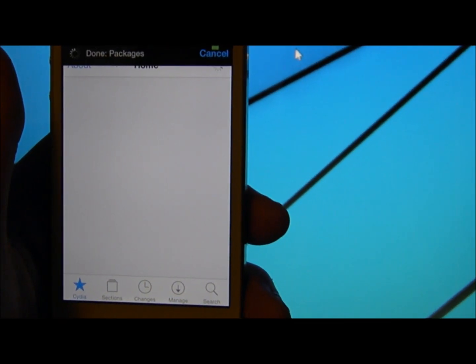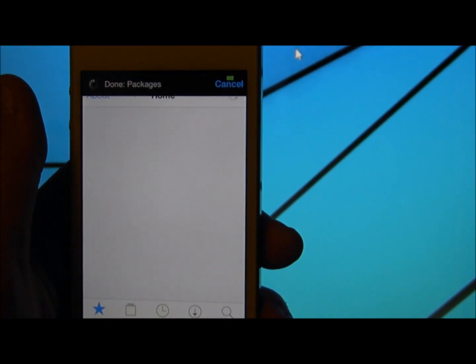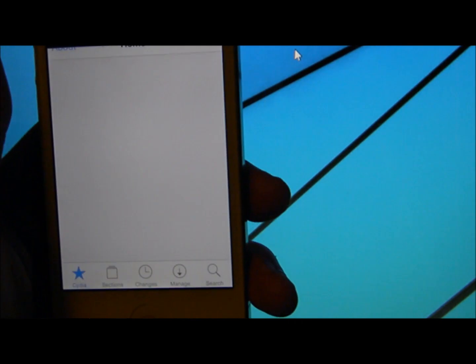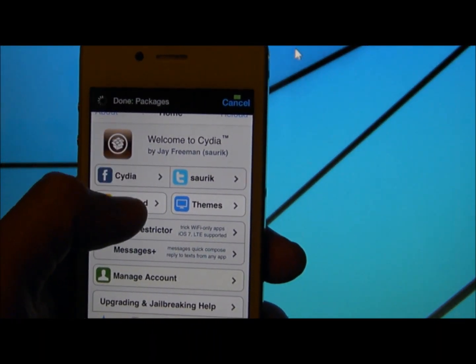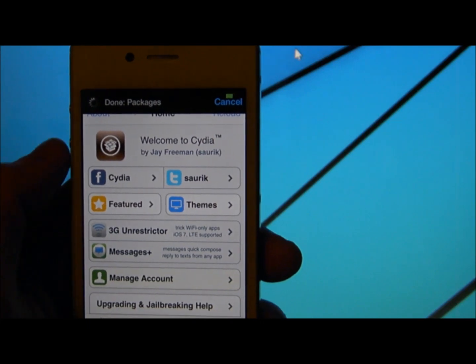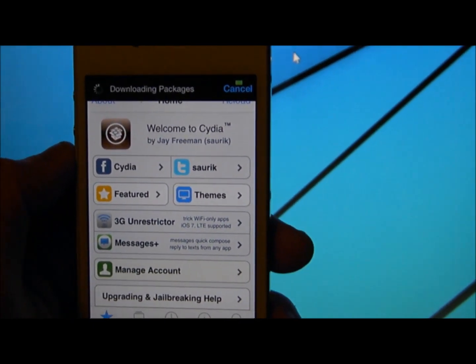It's not a full untethered jailbreak, but it is semi-untethered. As you can see, Cydia is working and Cydia did not kick me out.